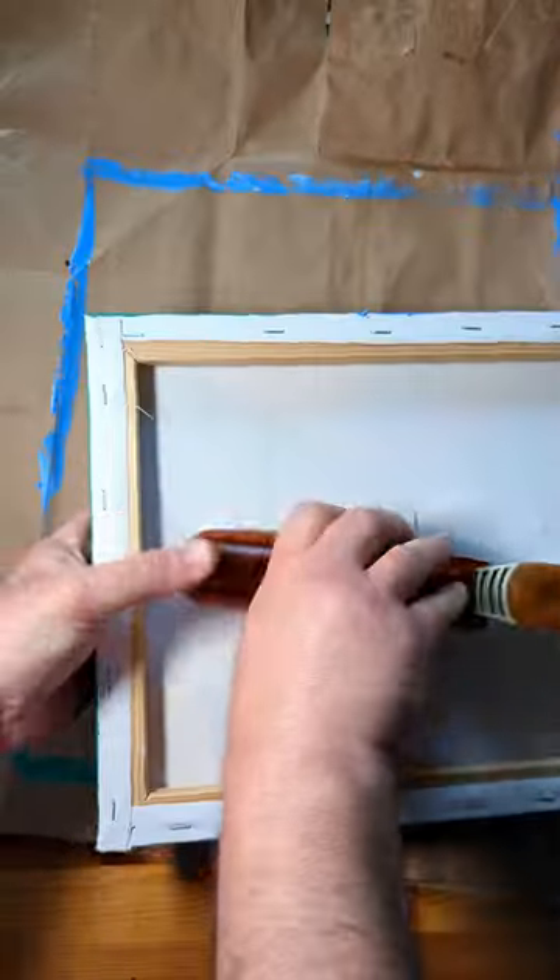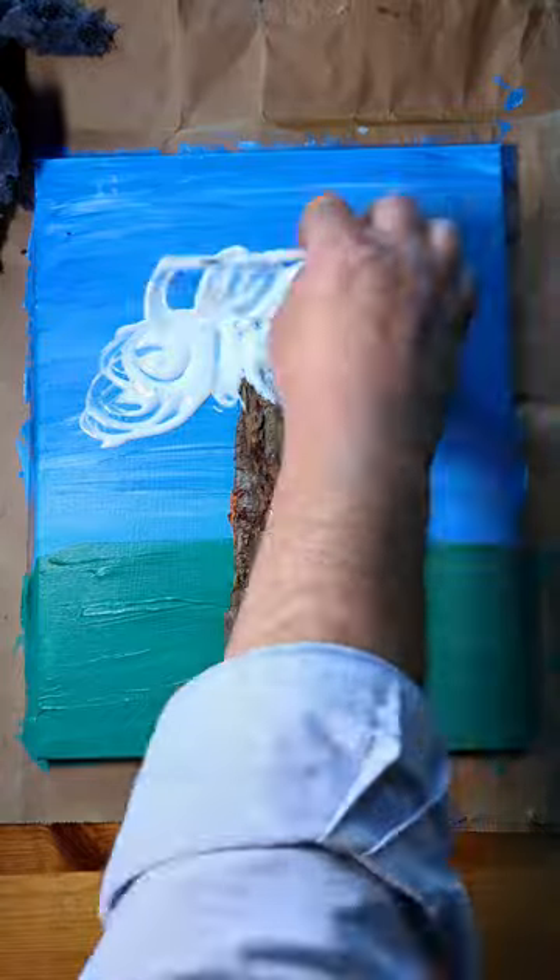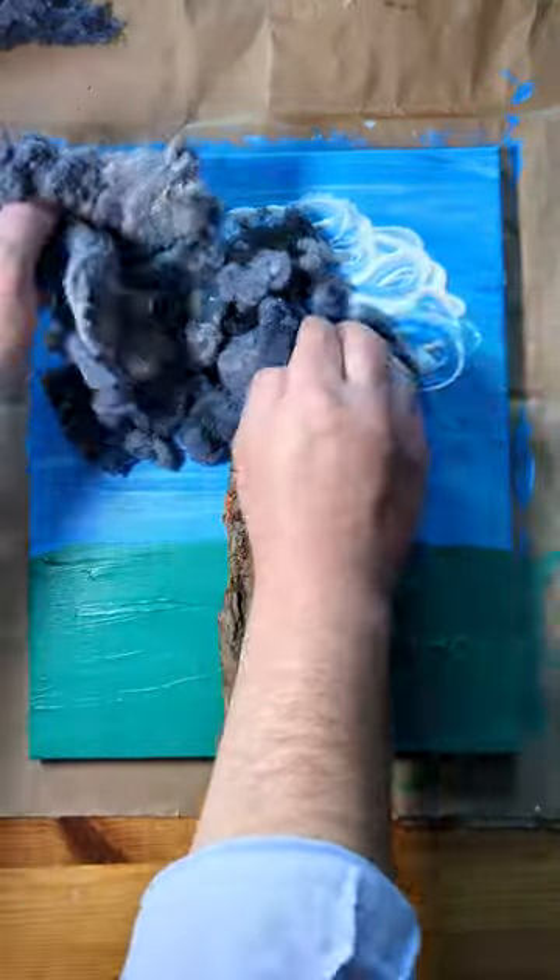I've also been saving some dryer lint for another project, and I'll use that for the leaves. You can also try dyeing the lint by soaking it in watered down paint, but it might make it a little crunchy.